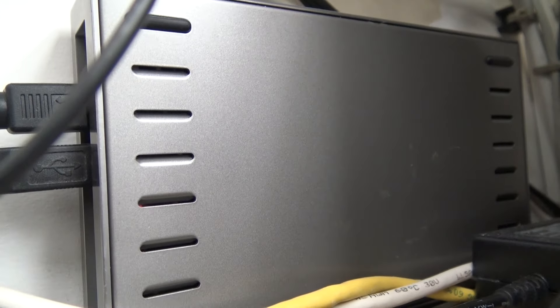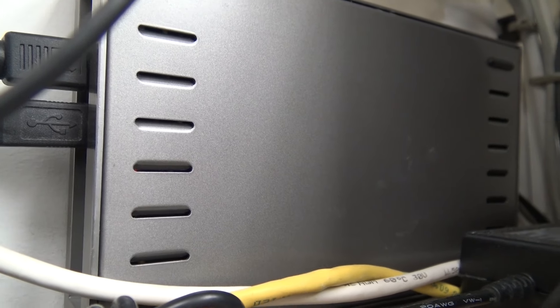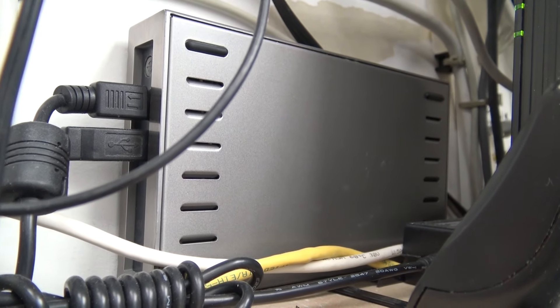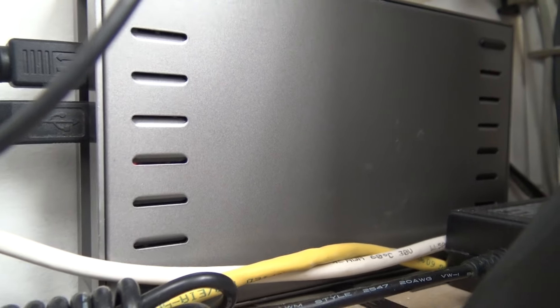I've got a ton of concerts on this 500 gig drive — probably 500 to 600 concerts on here that just stream out randomly. I just leave it playing so I can go to any TV in the house and have music.